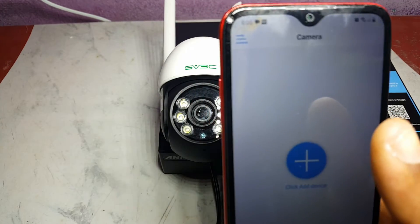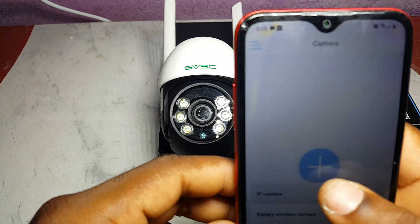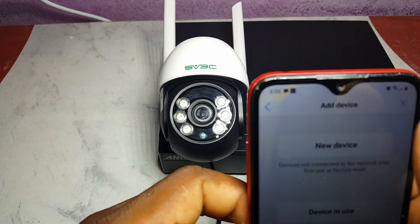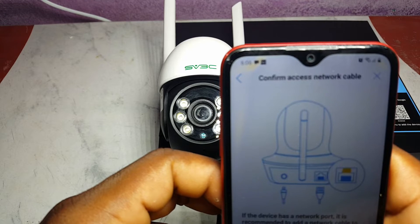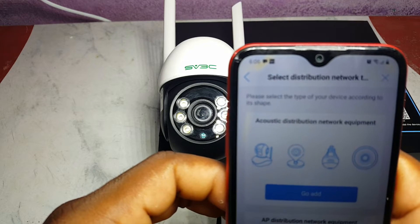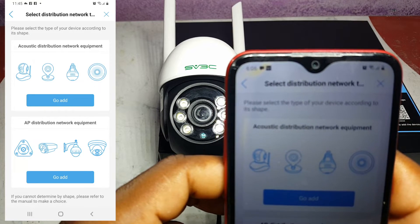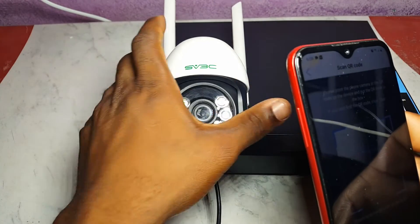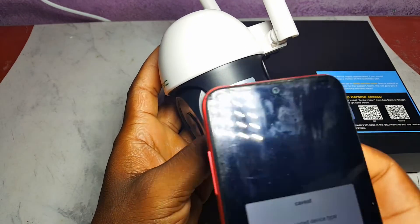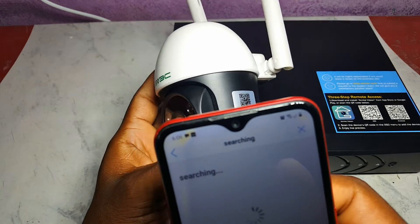The app comes up and it asks me to click to add a device. We're going to do that — it's an IP camera. We don't have a network cable, so we're going to go to IP and scan the QR code.